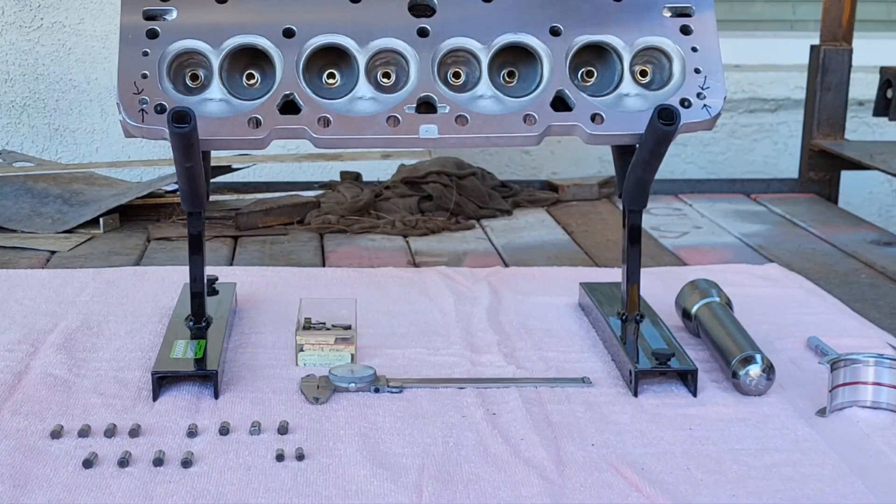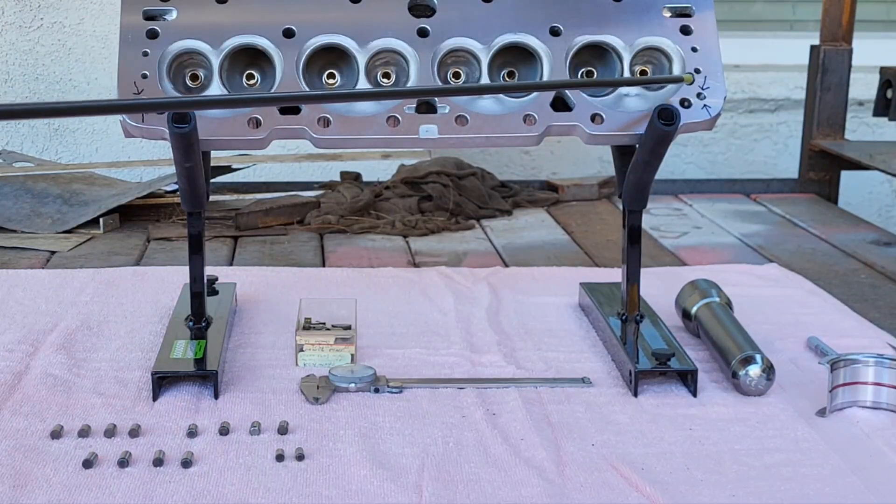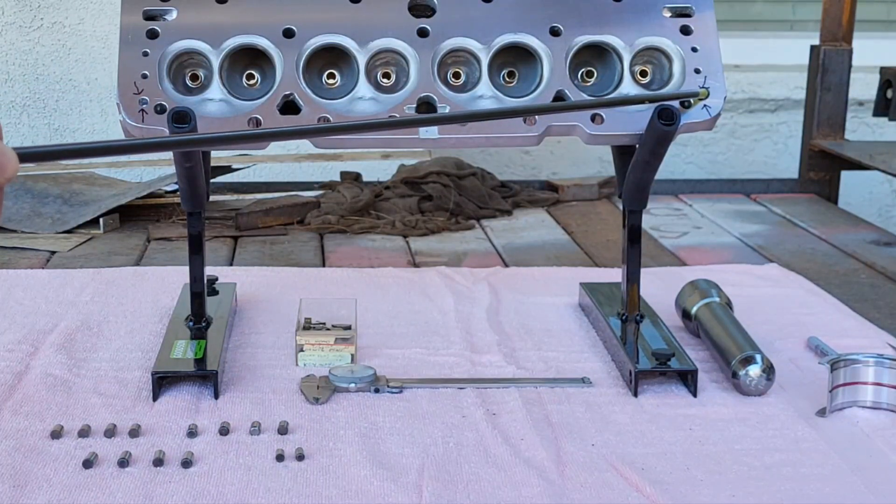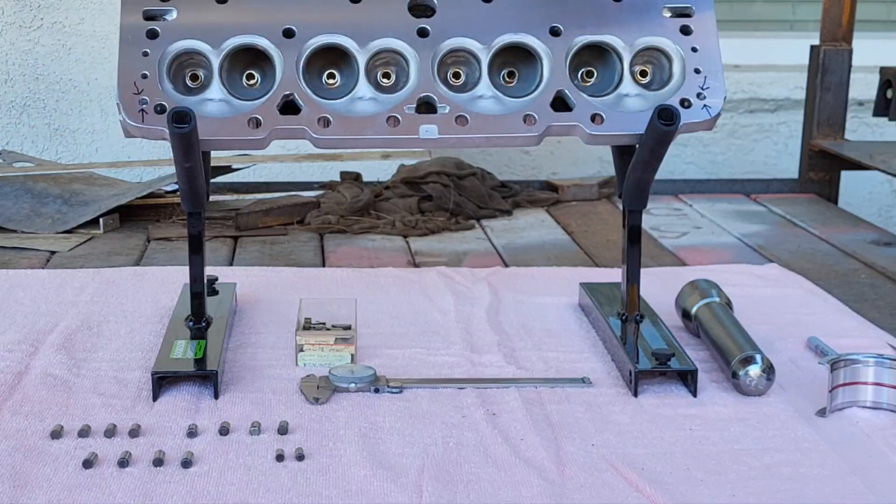Some of this stuff is secondhand to most of you, but there are newcomers and they have to be included too. On the cylinder head, right here where these arrows are, is the hole where the dowel pins go for locating the cylinder head on the block. You pound them into the block, but these holes on the cylinder head are big enough where they slide over and locate themselves.